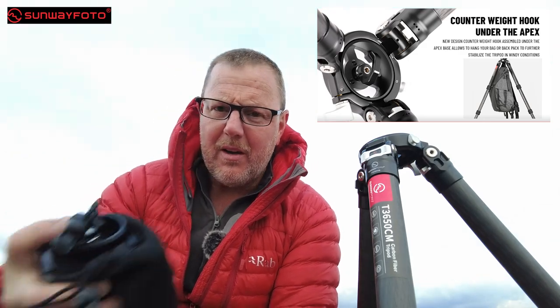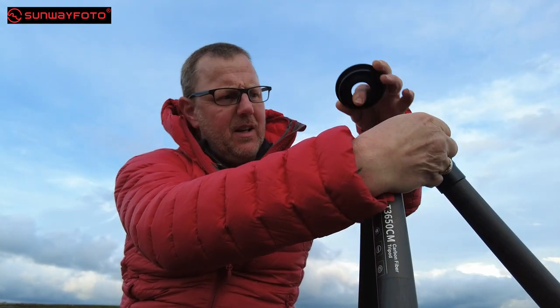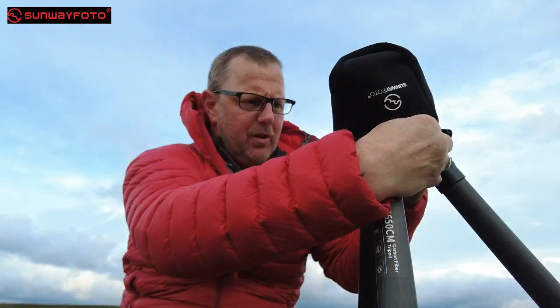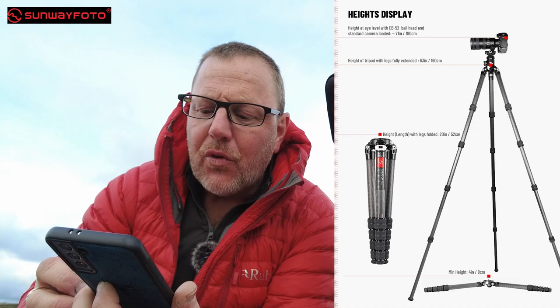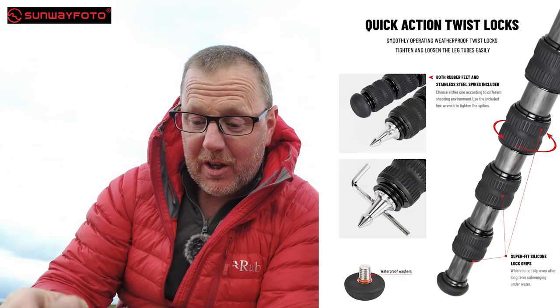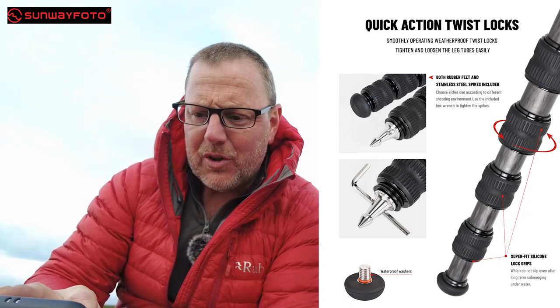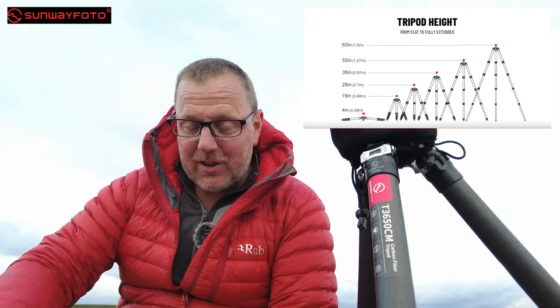It's got a bag loop, which I've showed you on the bottom here. I've also showed you the way the shims stay on, the O-rings in the legs — I've showed you all that. So I've pretty much covered most of the stuff listed on their website. There's a specs overview — I've put everything up on screen for you as well. The minimum height is four inches, nine centimeters — that's pretty low to the ground. So yeah, that's all I'm going to say about the tripod.